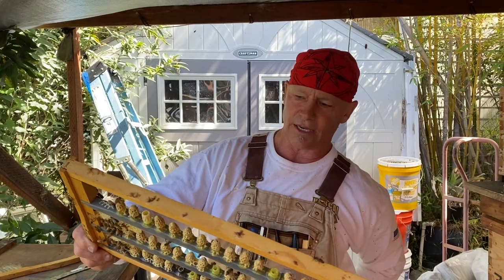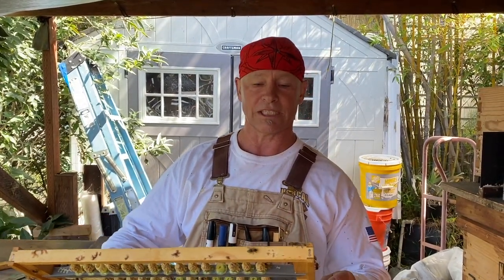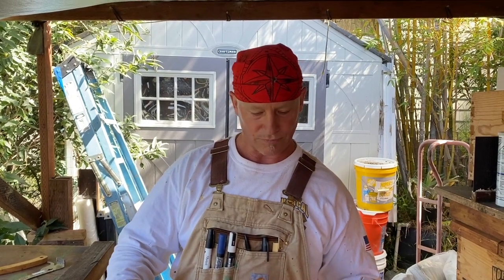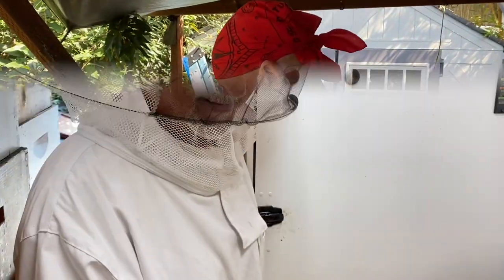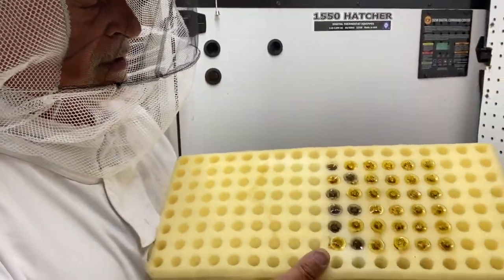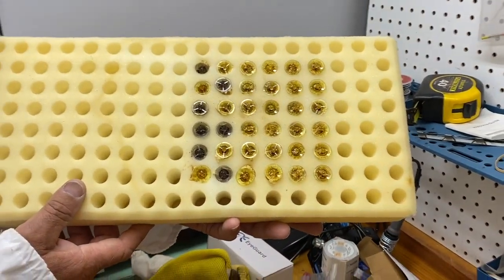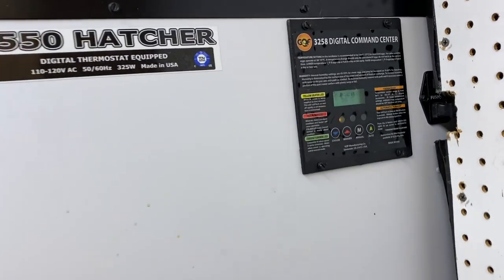We're gonna go put these in our incubator and get ready to go make a bunch of splits so we can put these cells in tomorrow. What do you say, Rich? I think it's really cool, Ray — very interesting. Yeah, those are our cells right there, we're getting ready to put them in the incubator.